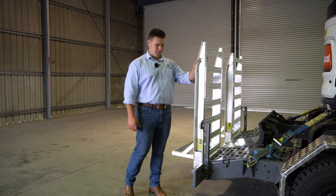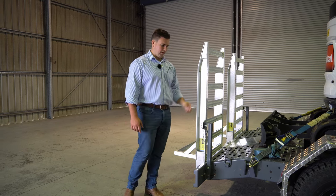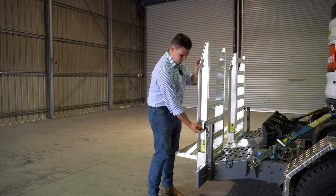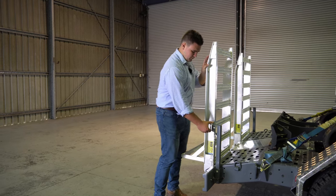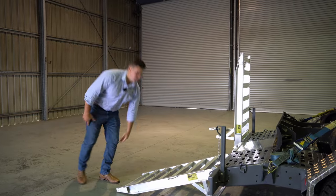At the rear, we've got the three and a half tonne fully welded alloy ramps with a load support bar for loading machinery, and a simple anti-loose latch at the rear for easy and simple ramp usage.